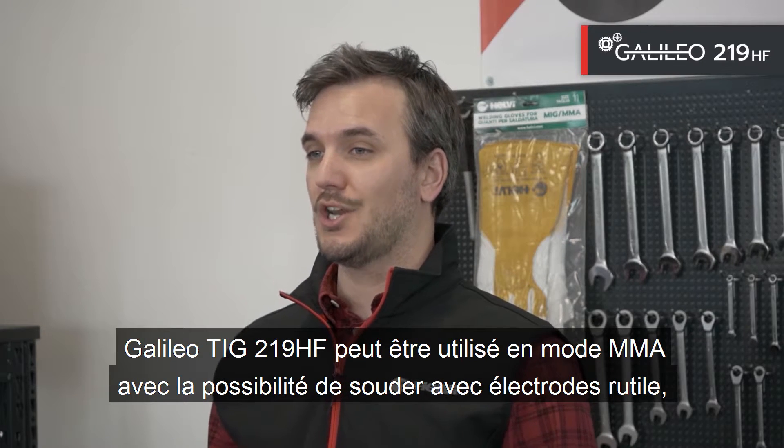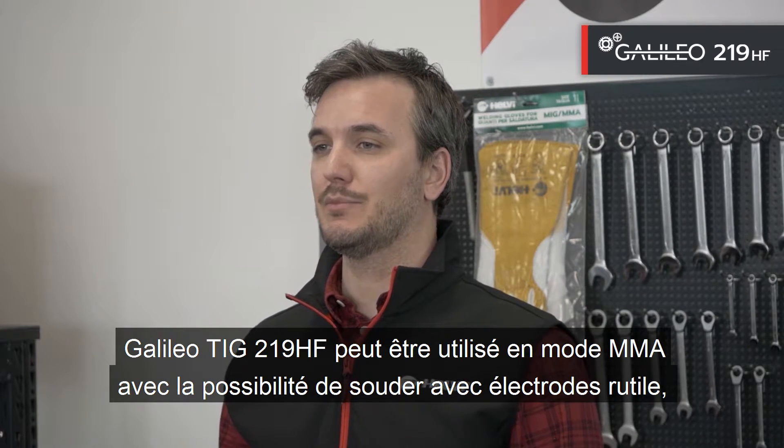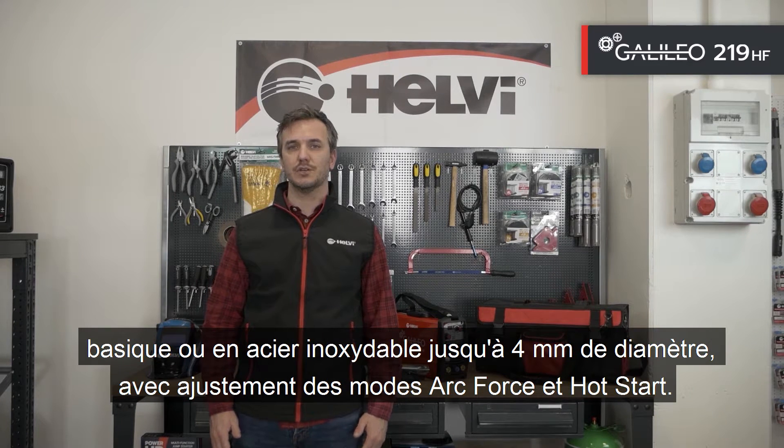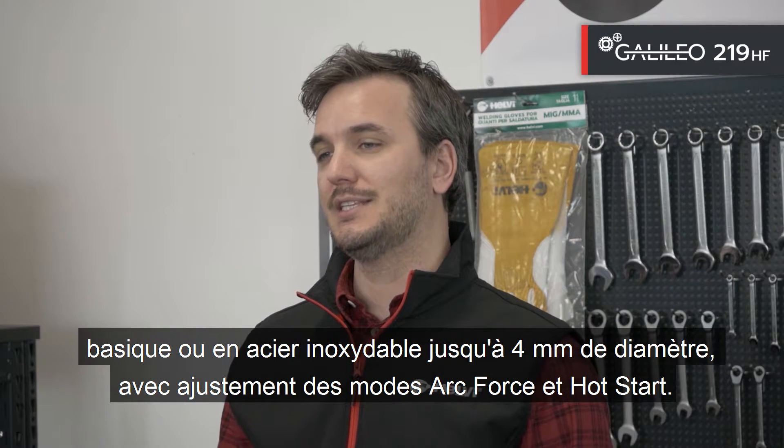Galileo TIG 219HF can be used in MMA mode with the possibility of welding with rutile, basic or stainless steel electrodes up to 4mm in diameter, with adjustment of both arc force and hot start modes.